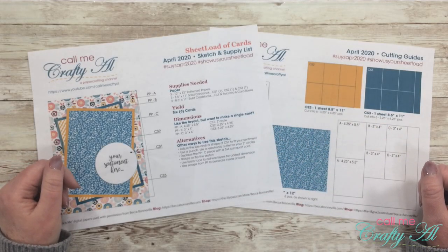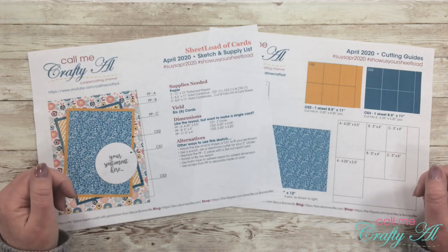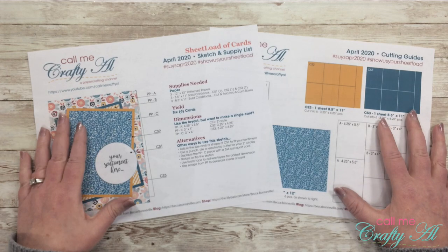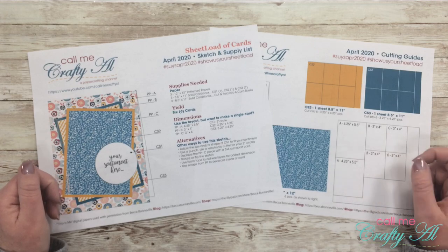Hello crafty friends, it's Alicia of the Call Me Crafty Owl YouTube channel, and it's the first of the month, which means it is time for a new sheet load of cards. I hope you'll stick around, find out about this month's download, see the first set of cards I made, and find out how you can download it for free.